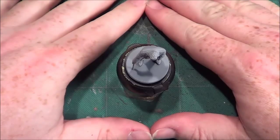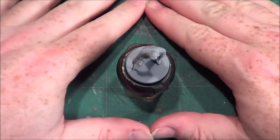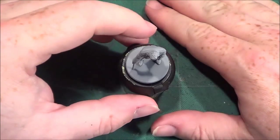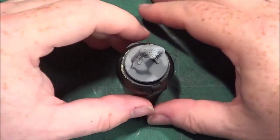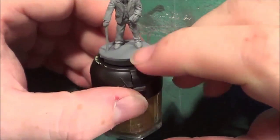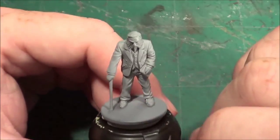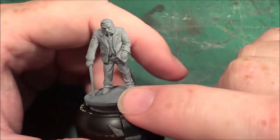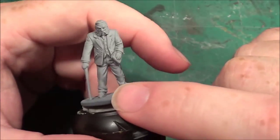Hello, welcome back to the Spider's Web. What do we have for today? Well, we're starting off with our Mansions of Madness painting guides. I'm not doing all the investigators on camera - I will do a few of them but not all of them.